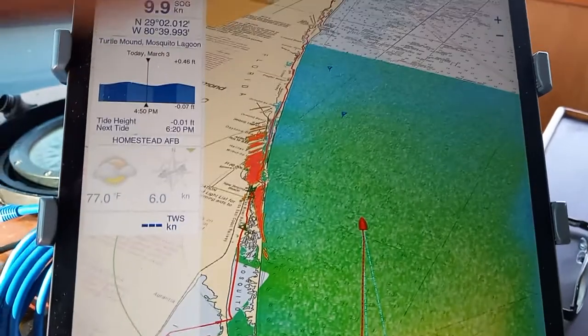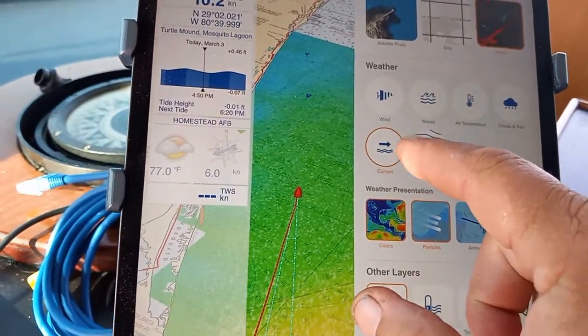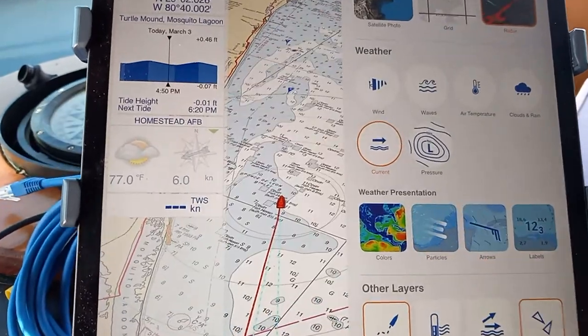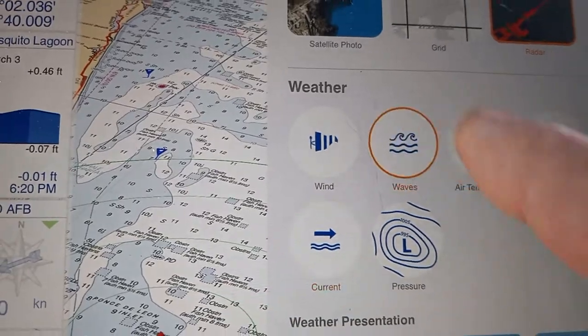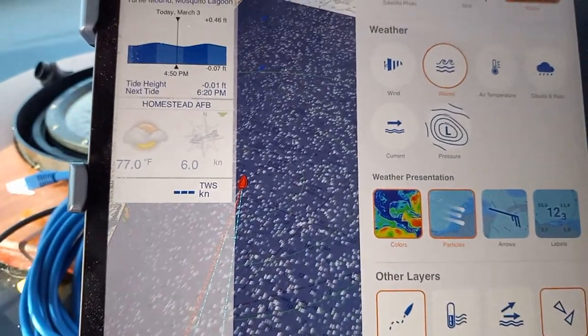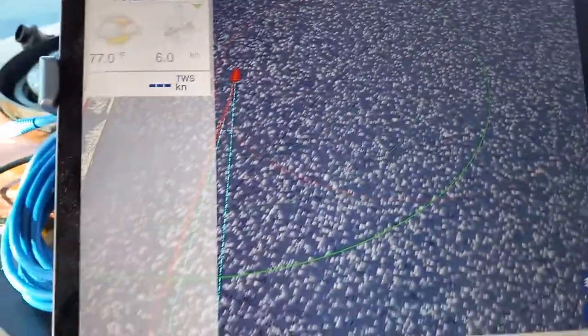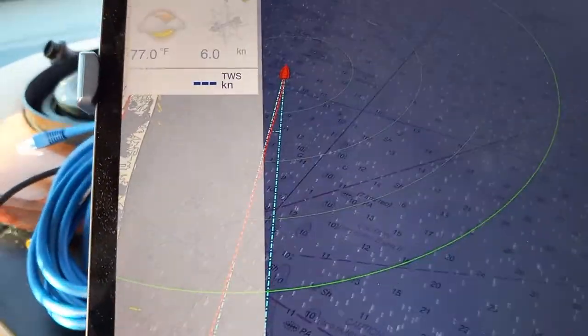You could also do other things — we have weather, we have wind, we have waves. Let's look at some waves. As you can see, there's nothing out here — this is all blue, which means nothing. Which is great.